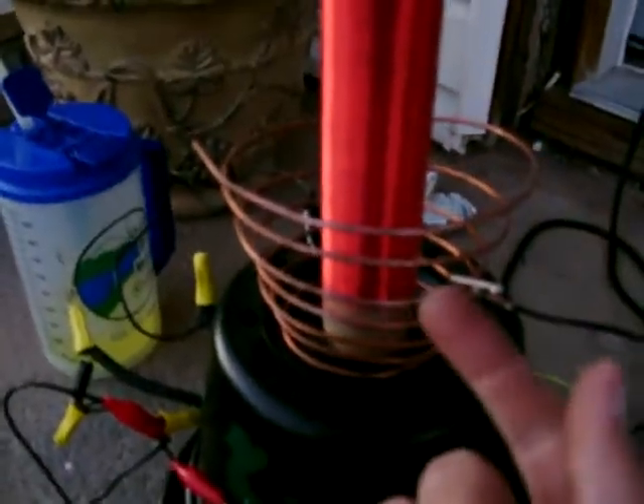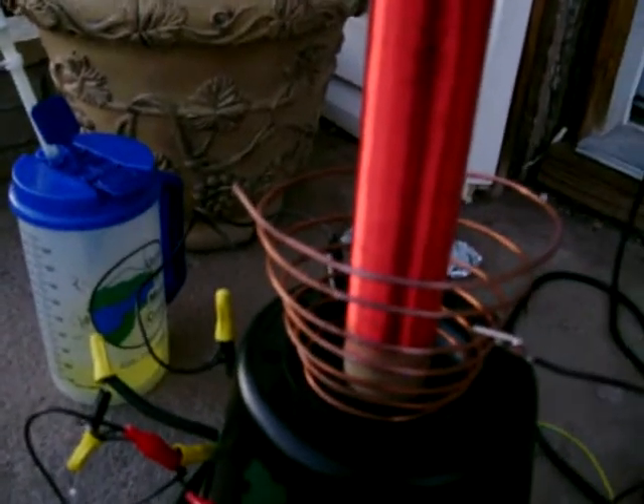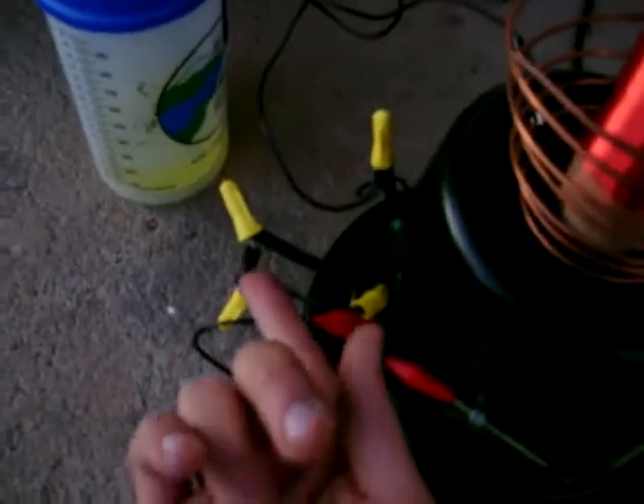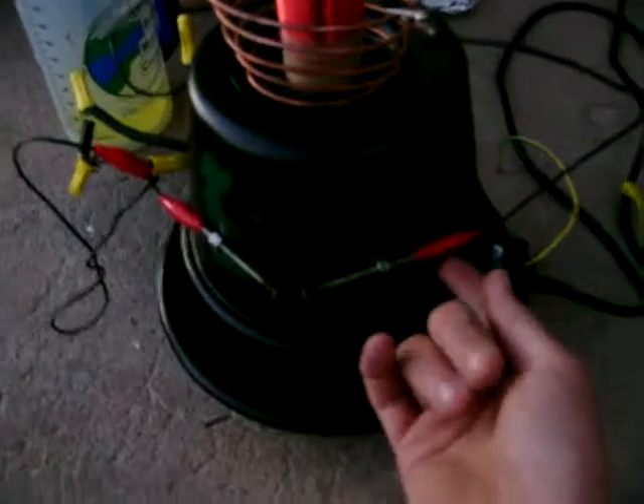I got this wire from Ace Hardware and wrapped it around into a cone shape — I get the best results with it than with anything else. I don't have a capacitor hooked up to this Tesla coil, but I do have the AC rectified into DC. And as you can see, I have everything color coded.